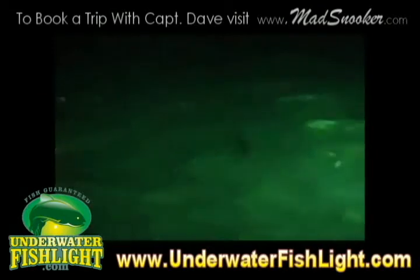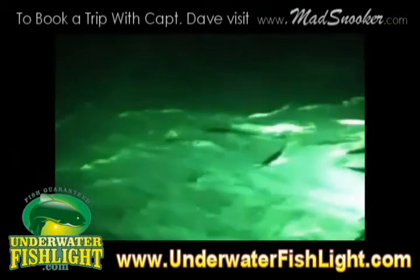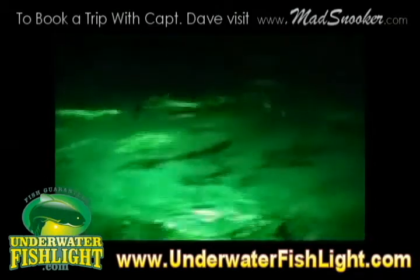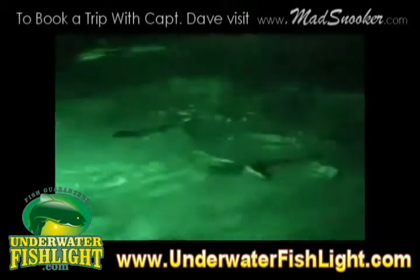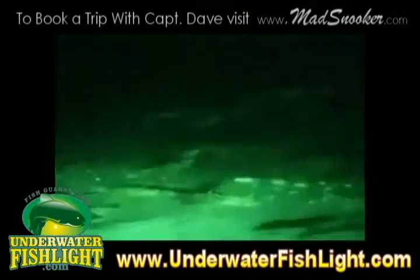Actually, this is June 9th, 2010. Look at all these snook. No, those are not trout — those are snook. Unless they're trout with racing stripes. These phantoms look like really active ghosts of Christmas past.